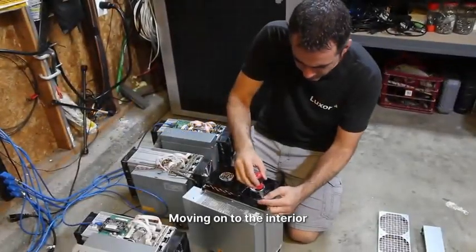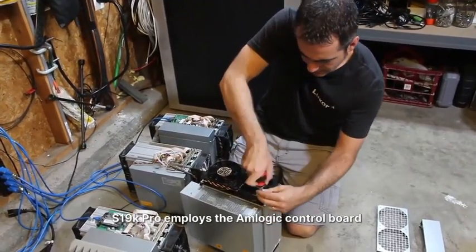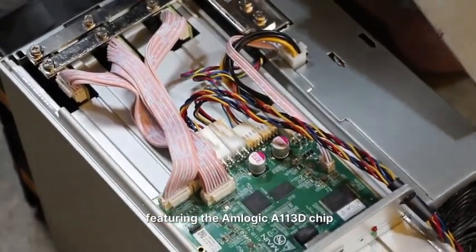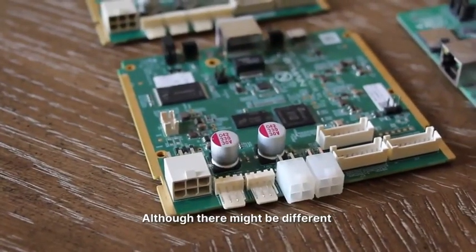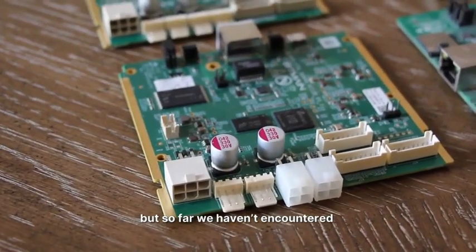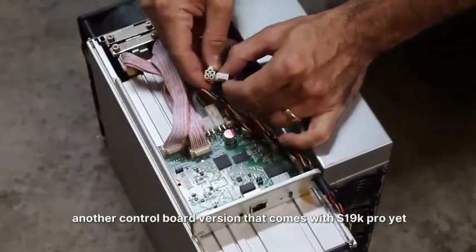Moving on to the interior, we will start with a look at the control board. The S19K Pro employs the Amlogic control board featuring the Amlogic A113D chip. Although there might be different control board versions in circulation, so far we haven't encountered another control board version that comes with the S19K Pro yet.